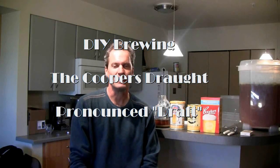Welcome back. I make beer and that's what I'm going to do. Today I'm going to be making an easy beer. I've made too many beers lately — the last couple of weeks I've made two beers and this will be my third in two weeks.